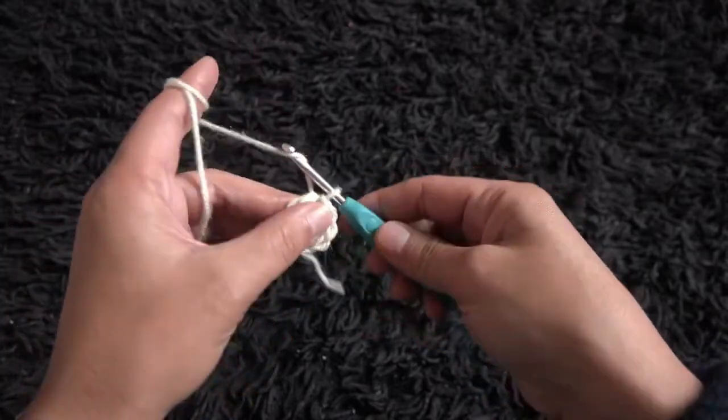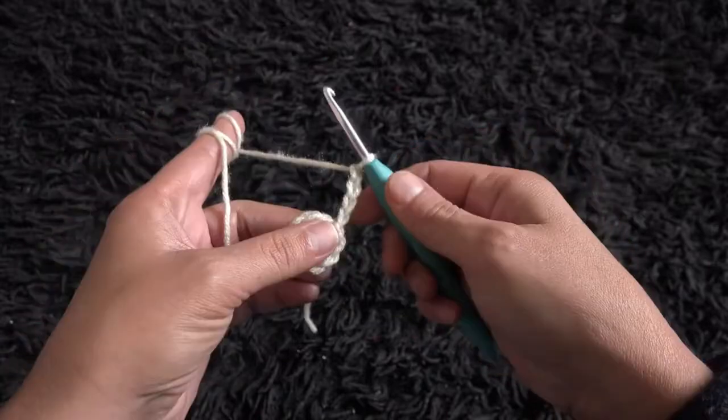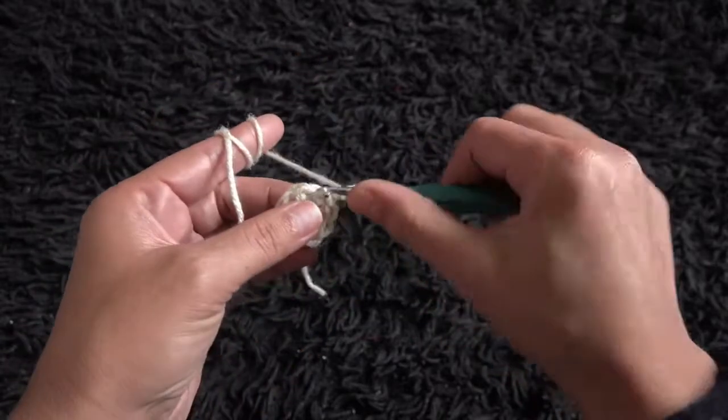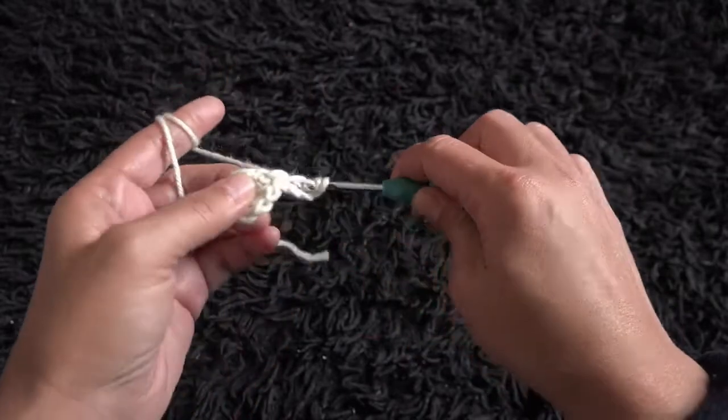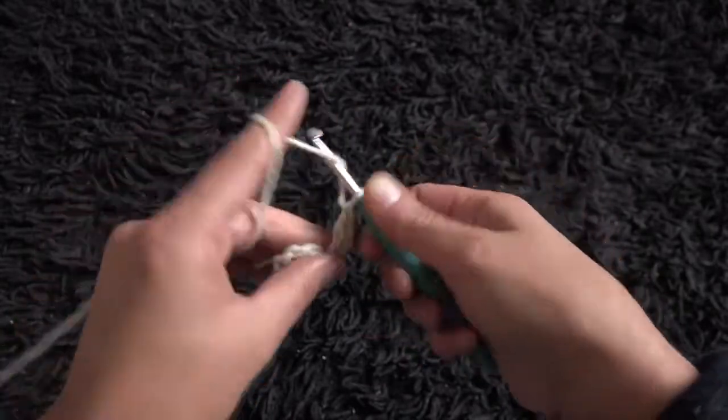Now for row 2, I'll chain 4. Then right here through that same chain I'll make 5 treble crochet — we need 6, but that chain 4 at the beginning of the row replaces 1.